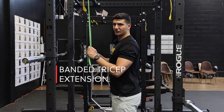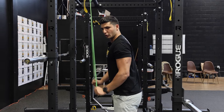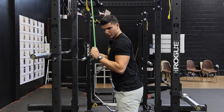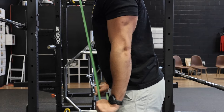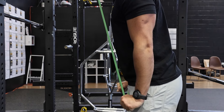The banded tricep extension is a great exercise for tricep blood flow. Just go up and down. You want to keep your elbows pinned to your side — refrain from bringing your elbows out in front of you. Keep them pinned, go up and down, and get a nice squeeze at the bottom so you're really working that tricep.